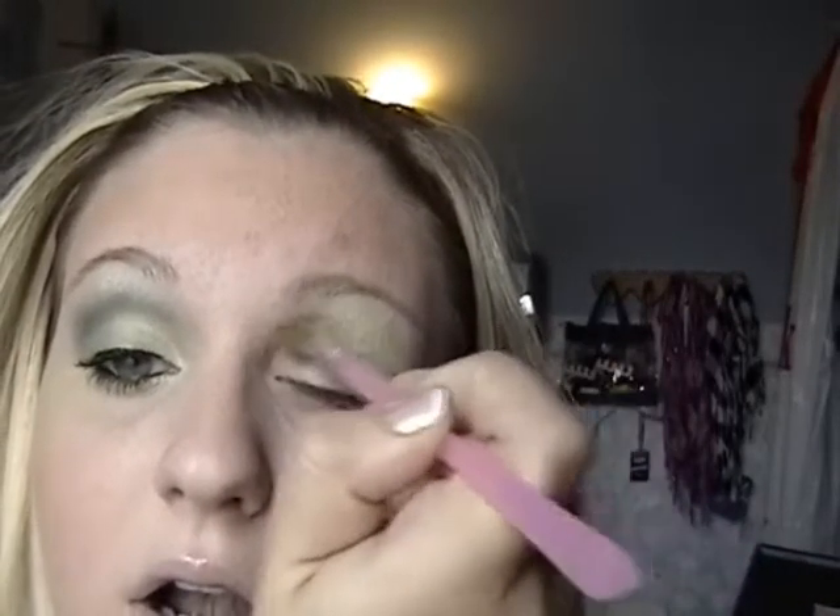First we're going to get started with a light green color. I'm taking this basic eyeshadow brush and my 88 shimmer palette from Coastal Scents. I'm taking this color right here and applying it all over my entire lid, all the way up to my brow bone as well. Very pretty — relatively neutral, a little bit bright, but not very much so.